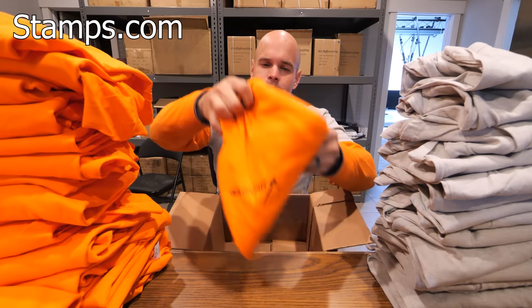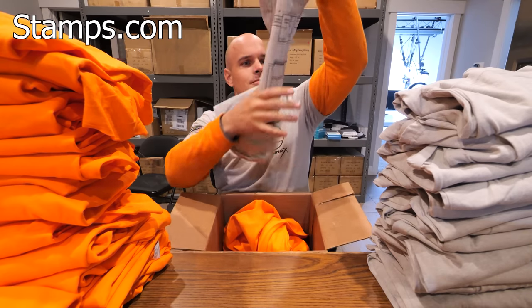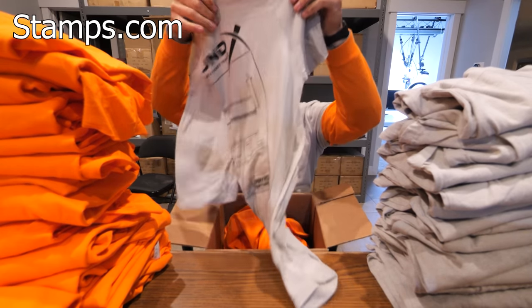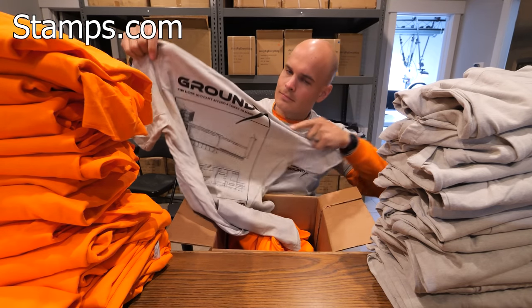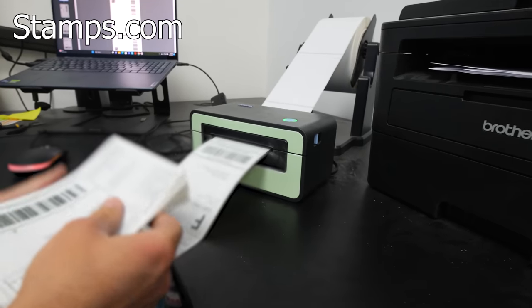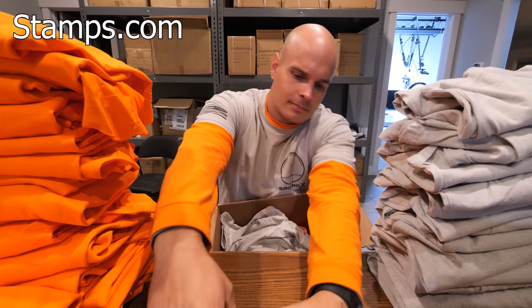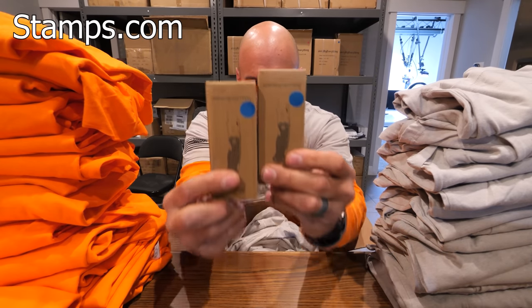We still have a nice cushion of time before the holidays actually get here, but I'm shipping out as many Ground X bunker shirts between videos as I can. Getting that thing in the ground is a massive undertaking, but luckily shipping doesn't have to be. You can schedule pickups, buy shipping supplies, and Stamps.com even automatically provides the fastest and cheapest shipping options. It's been indispensable for myself and a million other small businesses for the last 25 years.